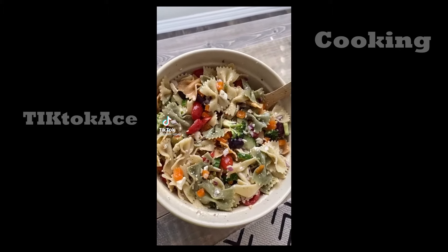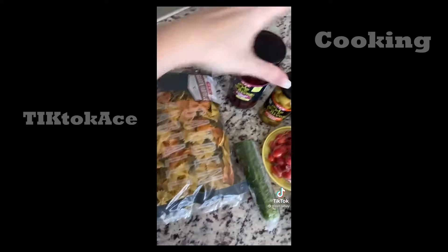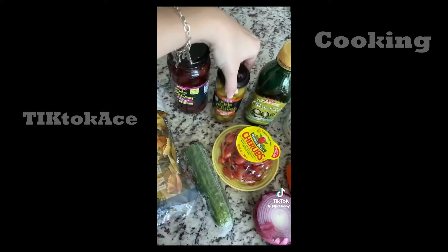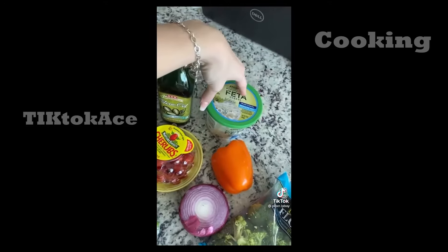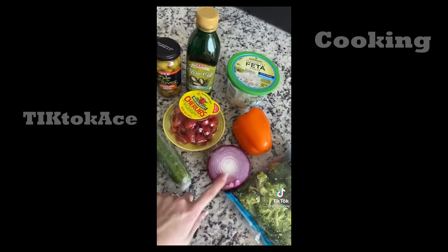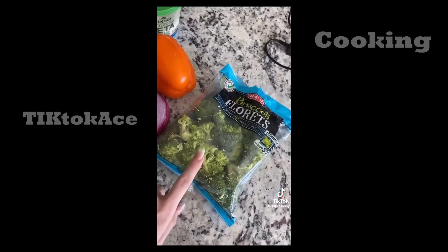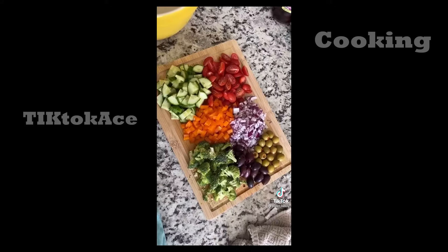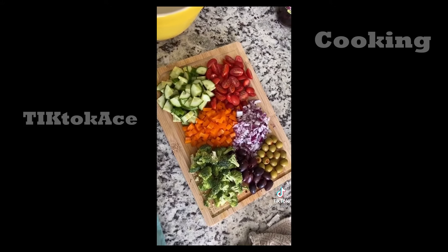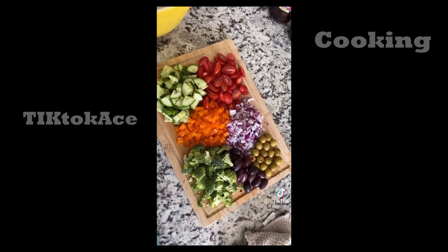Today I'm going to show y'all how I make this pasta salad everyone's been asking me for. You're going to need some garden farfalle, kalamata olives, green olives, olive oil, feta cheese, whatever color bell pepper you want. I use half a red onion, the rest of these tomatoes, half of an English cucumber, and about half a bag of broccoli. When everything is all cut up, it should be in equal proportions. You can cut up your olives — I like to leave them whole.